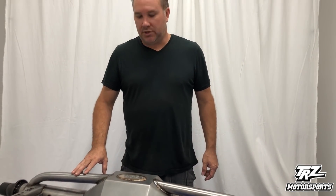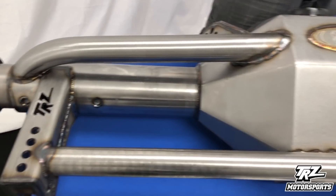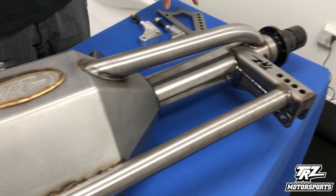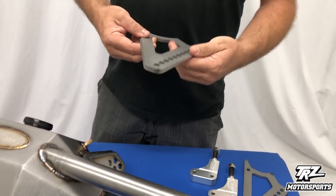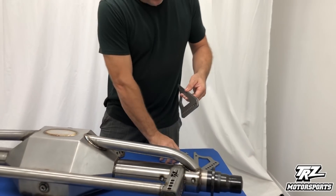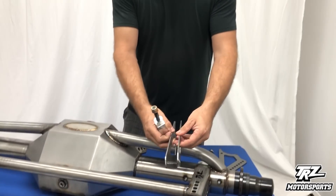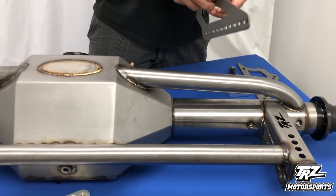This housing has our tubular back brace and our lower brace. This particular housing is a little unique — it's going to a chassis shop. They're going to be welding their own coil-over brackets on. Well, they're our coil-over brackets, but they don't know exactly where they want them yet, so we can send these loose to the chassis shop and they can weld them on wherever they want.